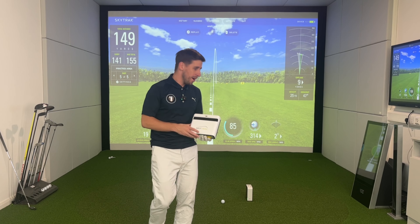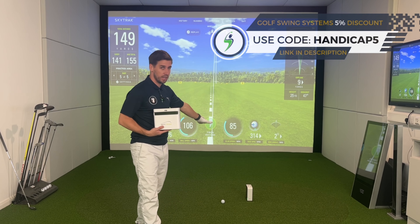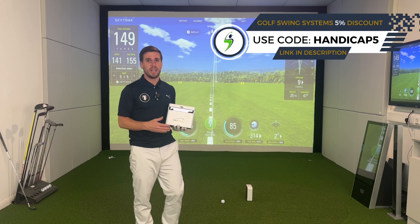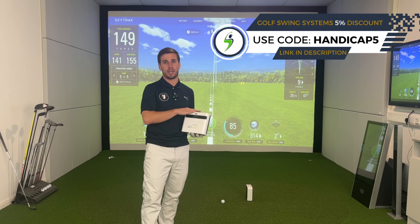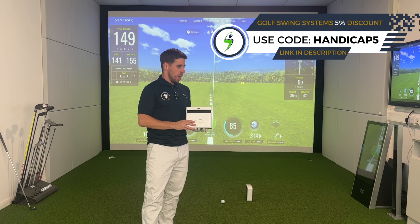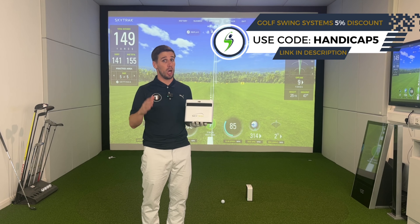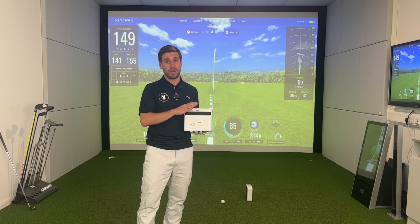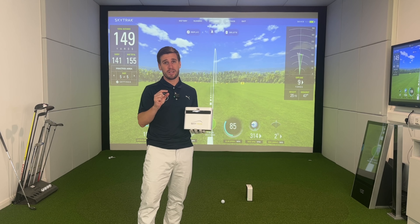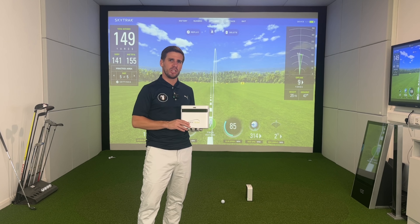On my first impressions of hitting five shots with the SkyTrack Plus and the SkyTrack original, I would say that the SkyTrack original did feel a little bit slower than the SkyTrack Plus. However, that shot delay — which is quite a big deal for a lot of SkyTrack users and puts a lot of people off from buying SkyTrack — is still there with the SkyTrack Plus. It might be a little bit faster. We're going to check out the results to find out.